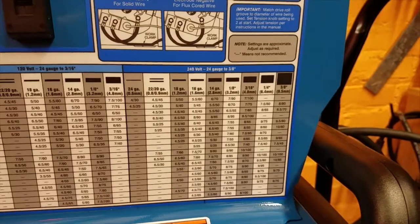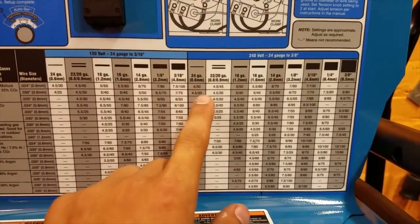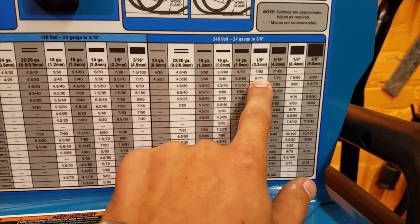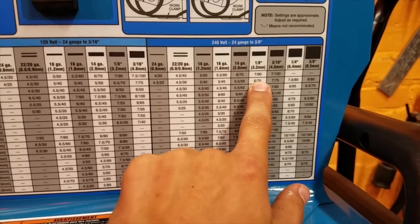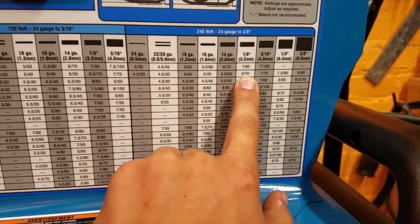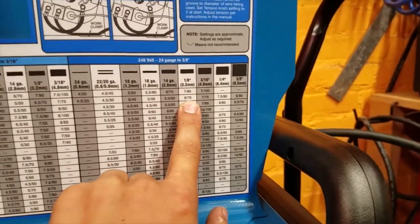We're running this off 240 volts, so refer to the dark blue section of the chart. For eighth-inch steel with the mix gas at 0.030, it looks like we're at voltage setting 6.70. The voltage sort of dictates what current will be — this machine has a maximum current it can put out before overheating at each voltage setting.